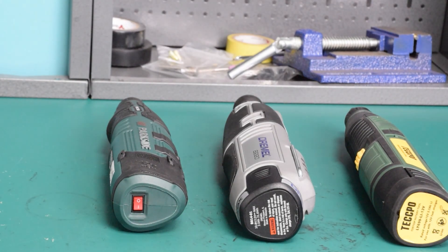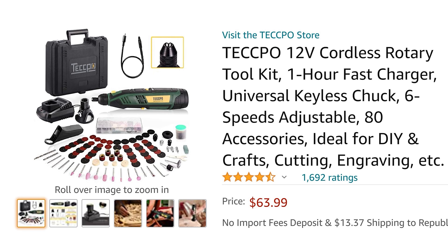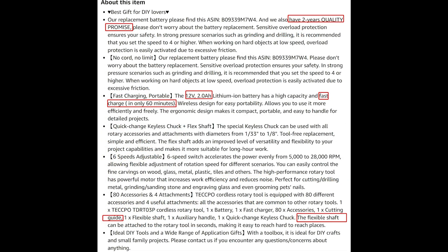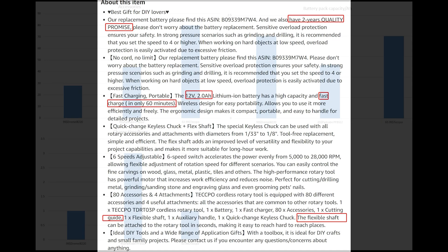The last one is the Teccpo, priced at $63.99 on Amazon. It comes with 80 accessories including a flexible shaft guide, speeds from 5,000 to 28,000 revolutions per minute. The 12-volt 2.0 Ah lithium-ion battery has high capacity and fast charging.